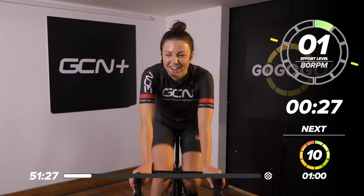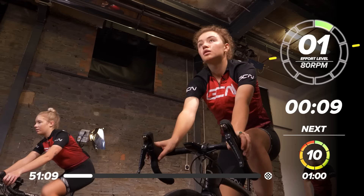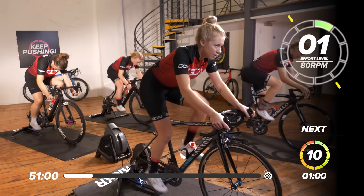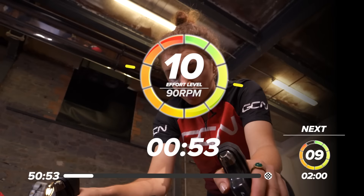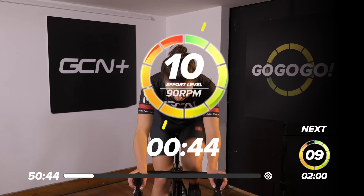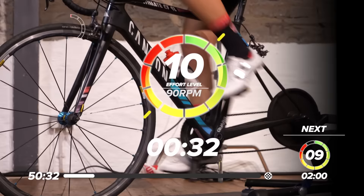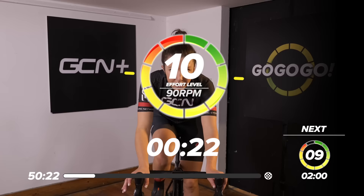One minute, ten out of ten, full gas. Run the whole effort level throughout. It might take you 10 or 15 seconds to find your rhythm — it's going to feel pretty hard. Just try to hold it all the way through. Drive through the pedals, hold quite a nice resistance around 90–95 RPM. Over halfway now. We're going to go straight into the next effort, which is two minutes at nine out of ten — bring that intensity back just a tiny bit.